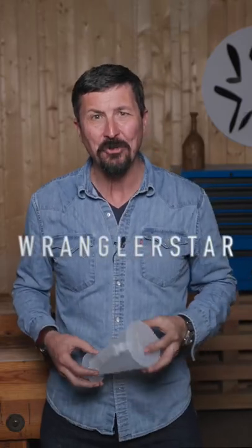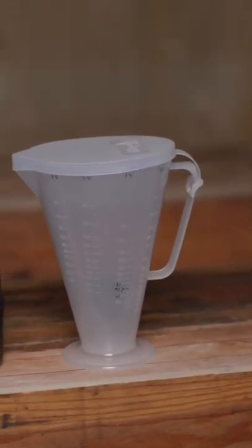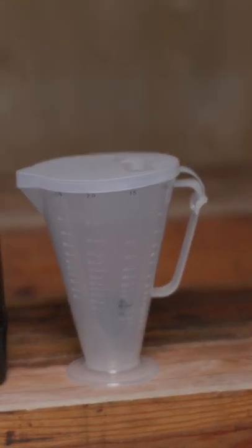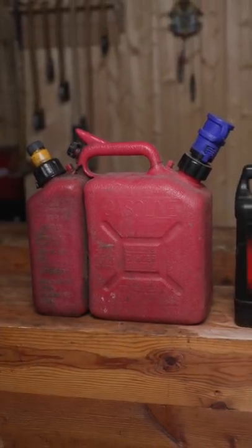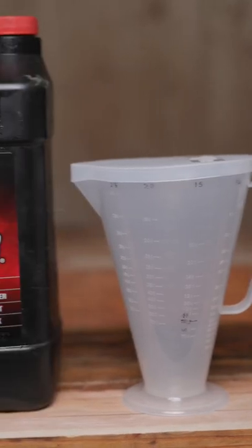I want to share with you one of the handiest tools you can have in your shop: a RatioRite. A RatioRite is a very clever tool that makes mixing two-stroke oil from any can simple. You only need to know the size of your can — this is 1.5 gallons — and your ratio. The top tells you how many gallons, 1 up to 2.5.